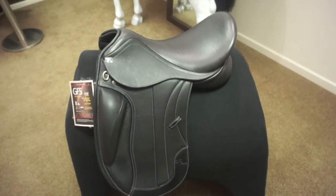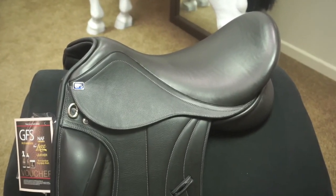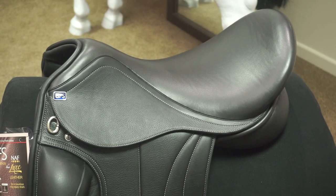Due to the tree being designed on a CAD machine, we were able to locate the centre of balance spot for best positioning for the rider, as well as being able to create a closer contact to the horse.